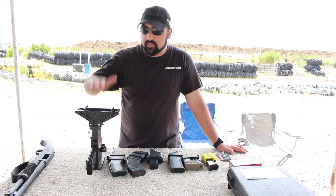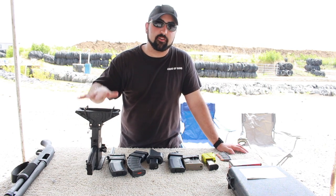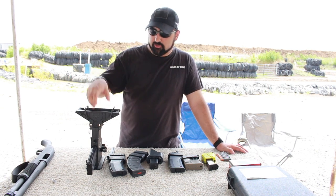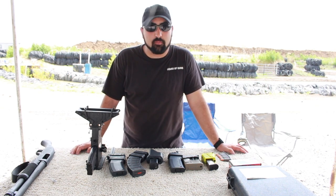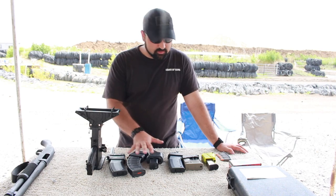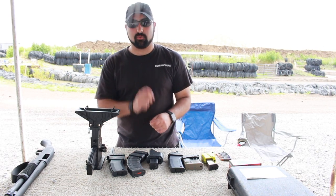First I want to start talking about the mag pump. What do I like about this? The biggest thing that I love about the mag pump is that you can just drop rounds in and you can keep loading magazines until you run out of ammo. With these loaders that you see here you have to continuously hand load — you have to put each round in there.